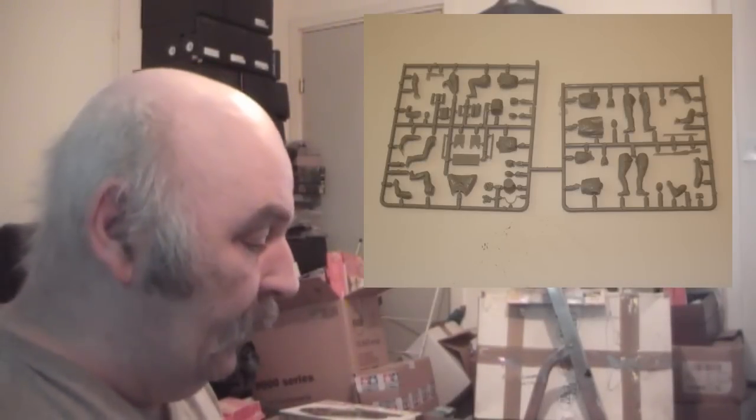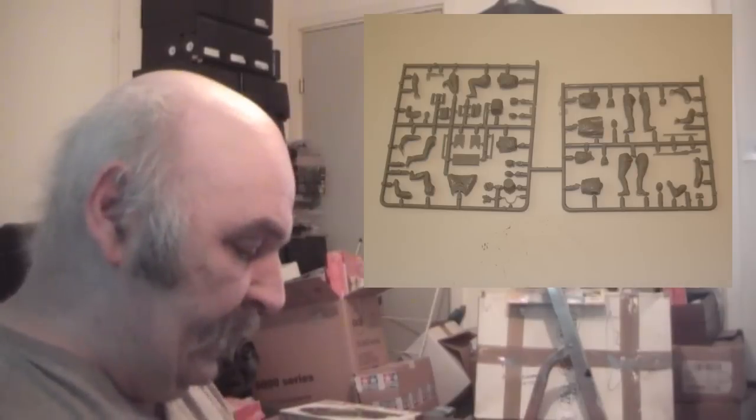The first sprues out of the box are the two sprues for the field kitchen staff — they've got chopping blocks, stalls, rifles, all in here.